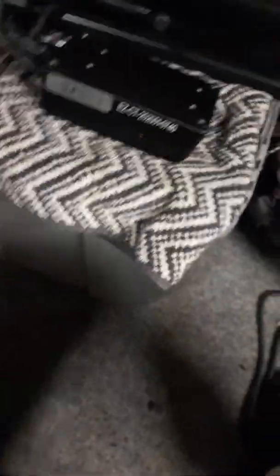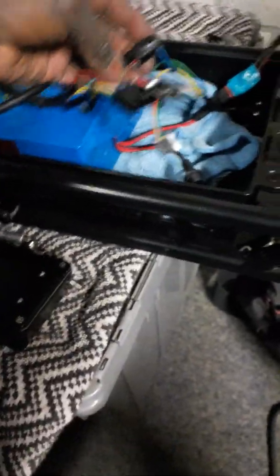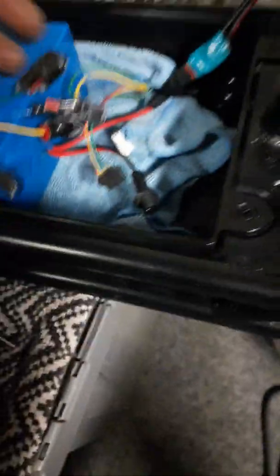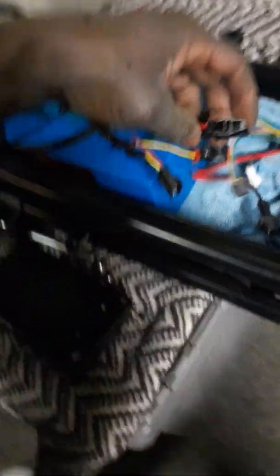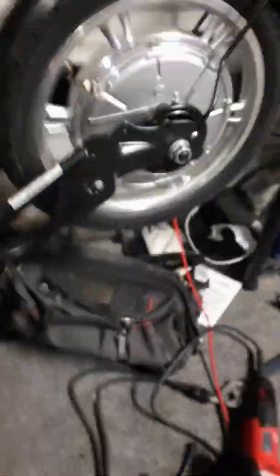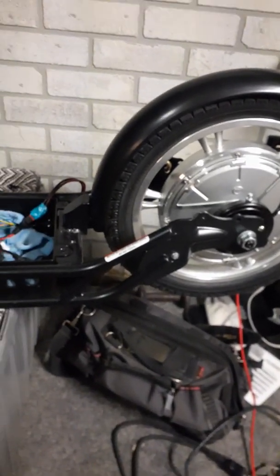Again, if you go with this controller, when you match up the wires, the combination will be green to blue, blue to yellow, and yellow to green — that will cause the wheel to rotate properly in the proper direction. Okay, I'm not gonna make this video too long — it's already like 16 minutes. Alright guys, I'm gonna cut it short. Later.